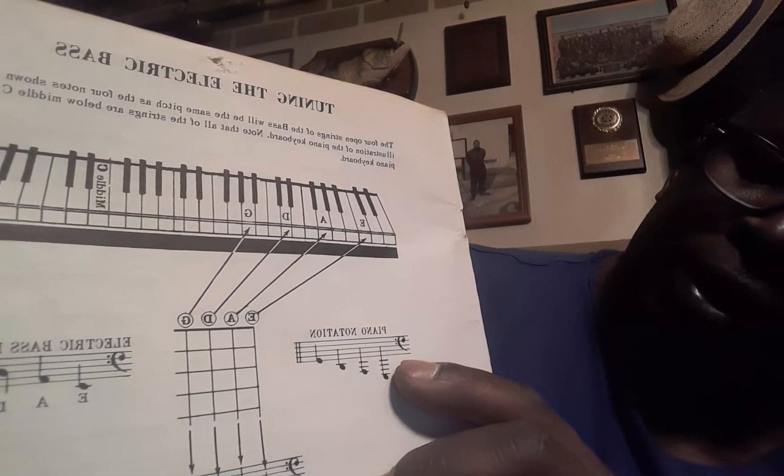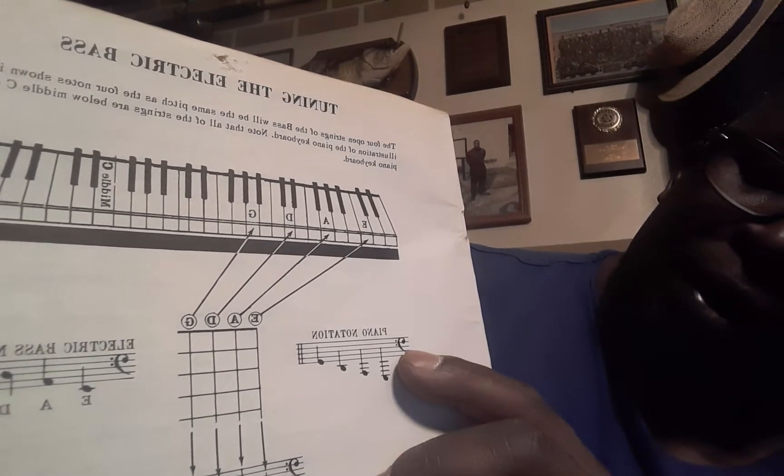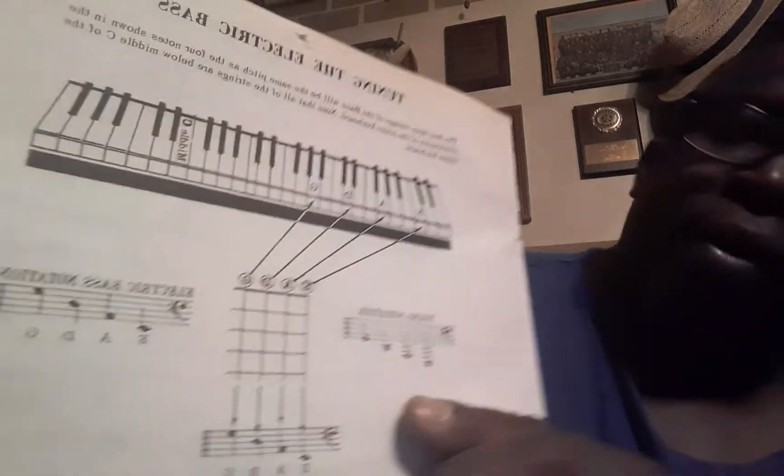E, F, G, A, B, C, D, E, F, and then G would be that very line right here, okay?